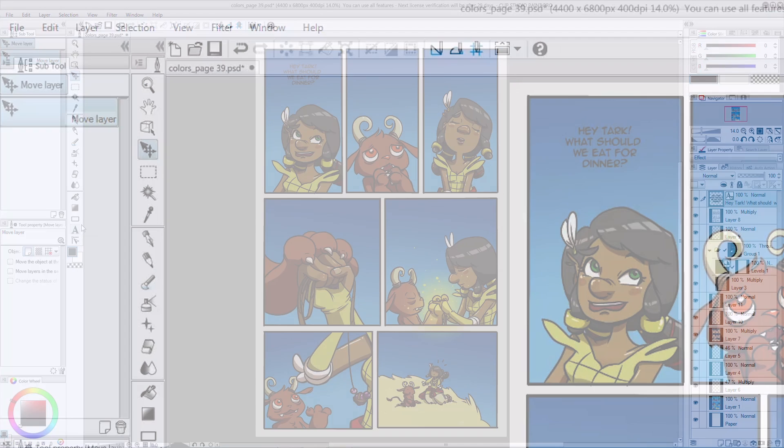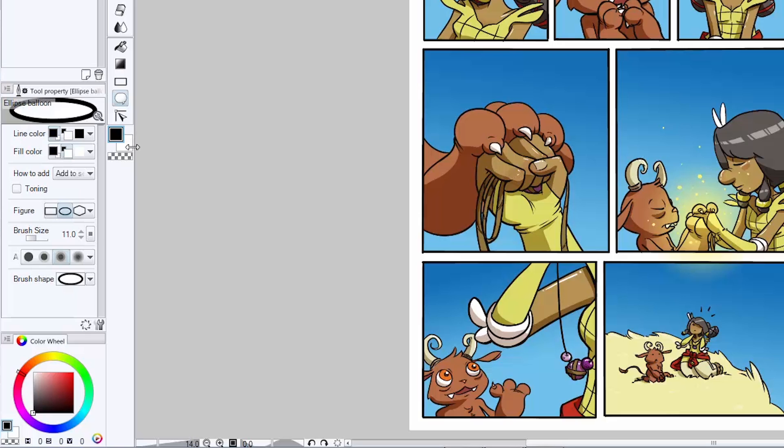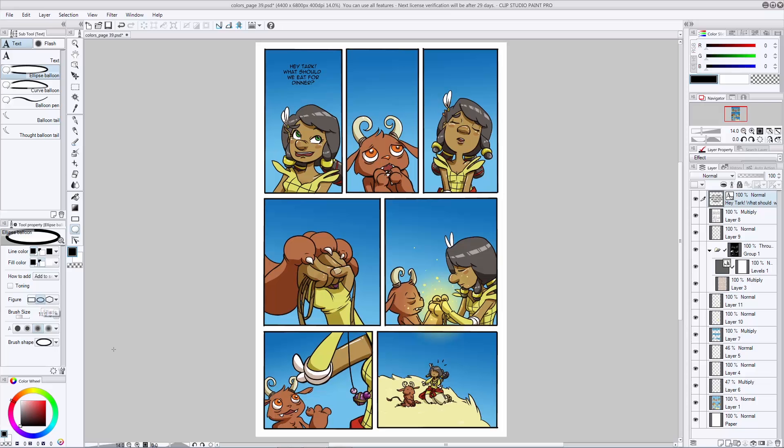Now let's add a balloon behind this text. Go back to your text tool and you have all these options for creating balloons. I like to use the ellipse balloons myself, so I'm going to select that. Make sure your brush size is enough that the border is actually going to show up — I have it set to 11, which looks pretty good, but that's your personal preference. There are also options to make it square or a polygon shape, but I'm going to keep it to a simple ellipse.